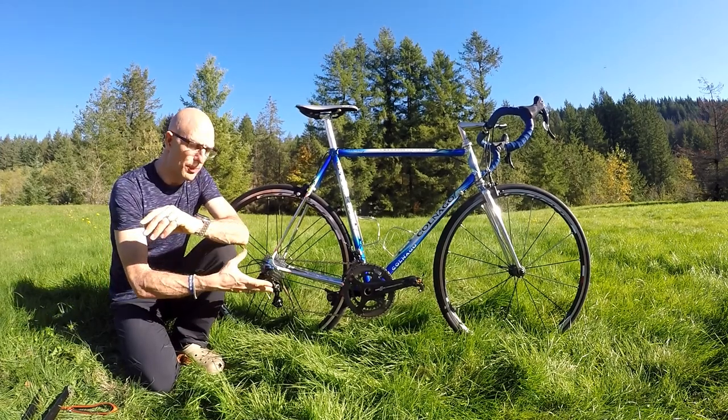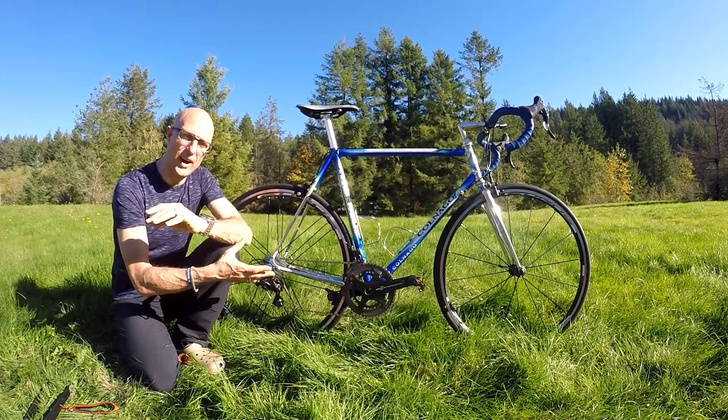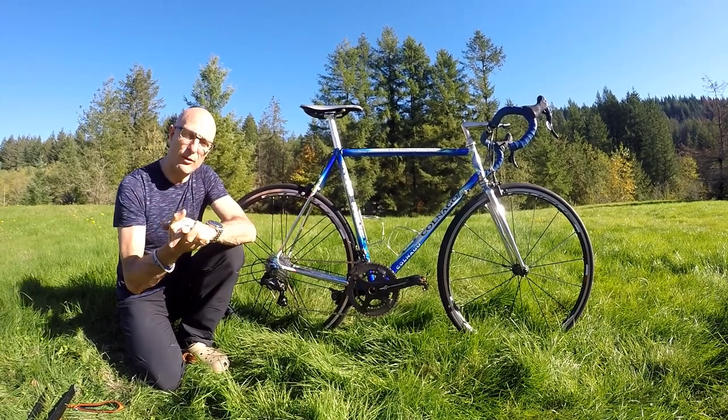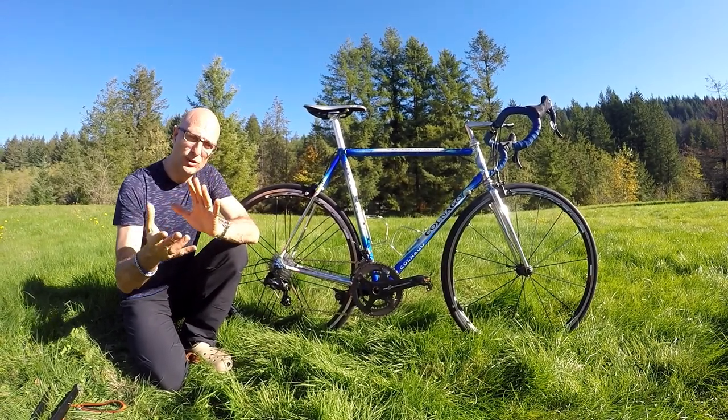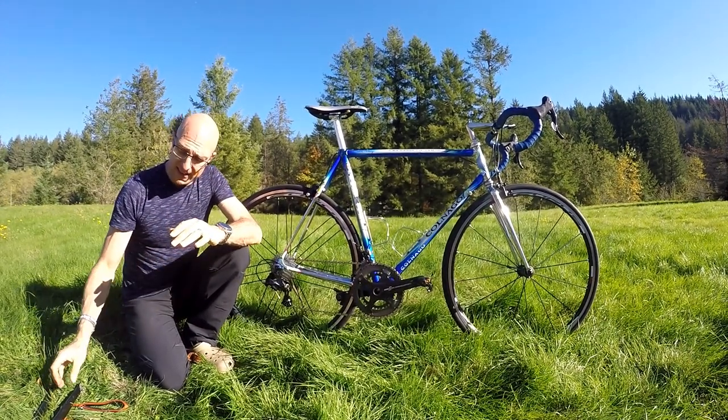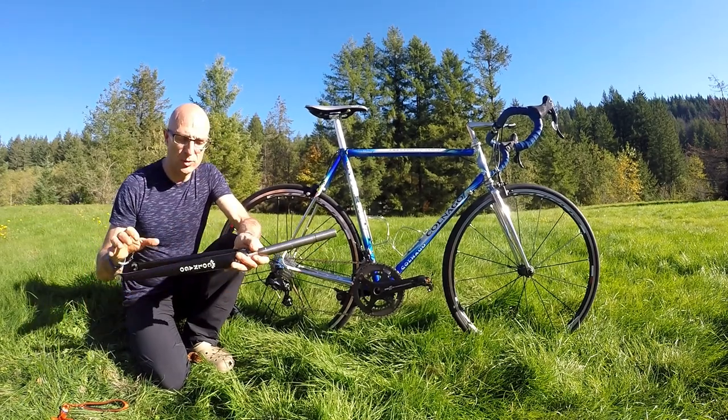I bought the whole groupset together, and as I said, I really wanted this bike to ride — it's not going to be a wall queen. I want to be able to ride it and have it feel nice, so all the modern equipment was chosen for that reason. I really do like the mix of modern and old mashed together.